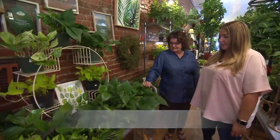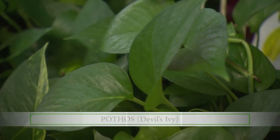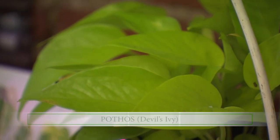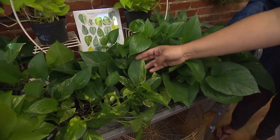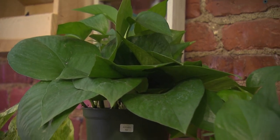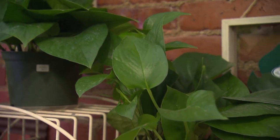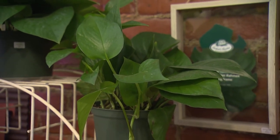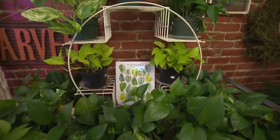So these are in the pothos family. Right here we have a jade pothos — it kind of gets that name from the jade color — and then up here we have a neon, and then down here we have a golden, just to name a few. These would be, in my determination, an entry level plant because you typically only have to water them once to twice a month, and they're very vocal plants so they speak to you. So when they're wilted or droopy, that's when they need water.